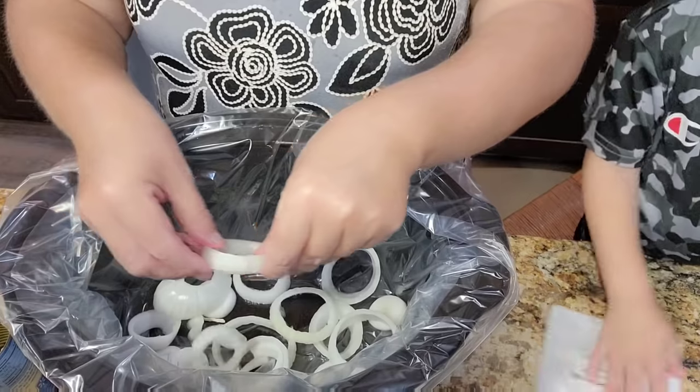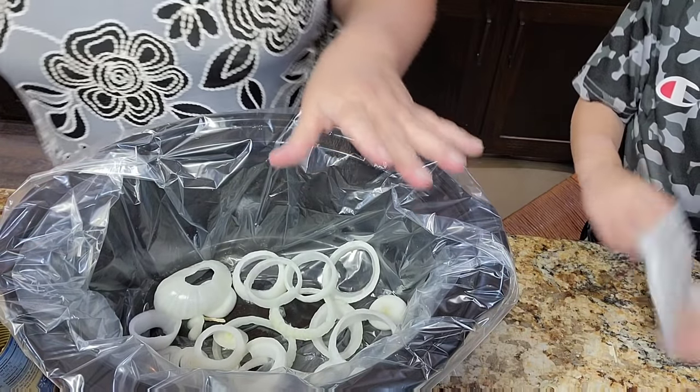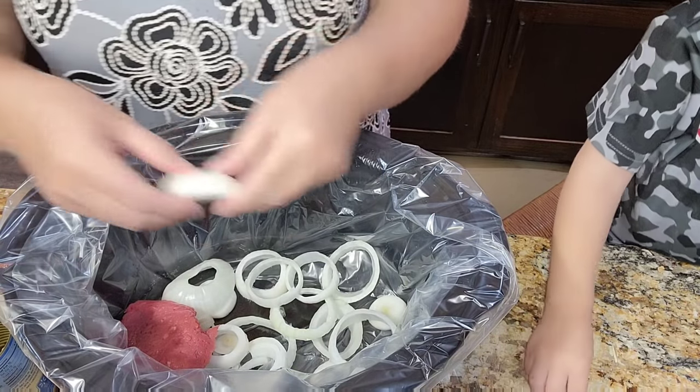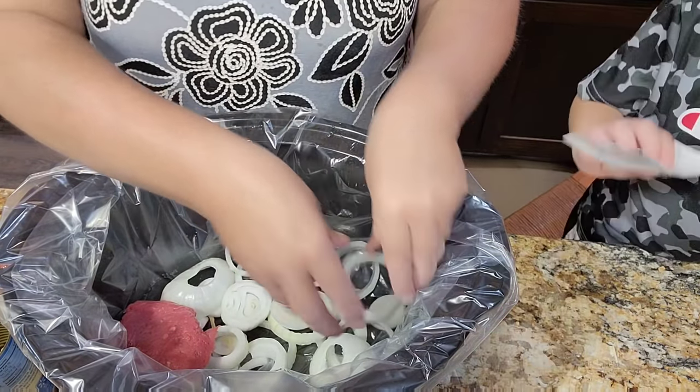I'm starting at about 10 o'clock in the morning and I can go out and work all day. Let's put lots and lots of onion.